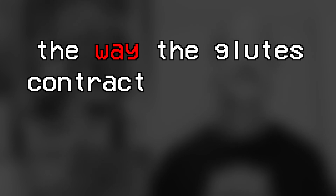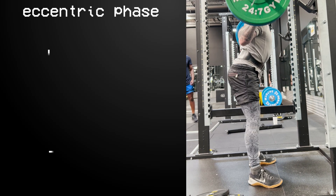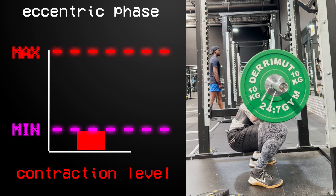First up, the squat. Everybody says that squats are great for training the glutes, and it is true that after a heavy squat session you may have sore glutes. But the way the glutes contract throughout the movement is what matters, so let's go a little bit deeper. During the eccentric or lowering phase of the squat, contraction through the glutes is actually relatively low, and it reaches its lowest point at the bottom of the squat.